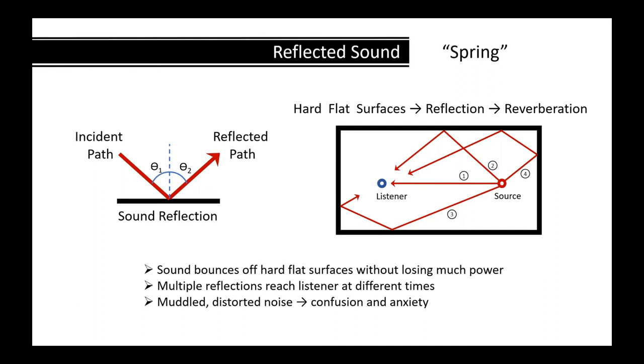With a sound source, path one goes direct to the listener, but paths two, three, and four all arrive off-kilter at different times — making the sound confusing to the listener. You get echo and reverberation, which is really bad acoustics — like a hard-surfaced high-end restaurant where you can't hold a conversation.